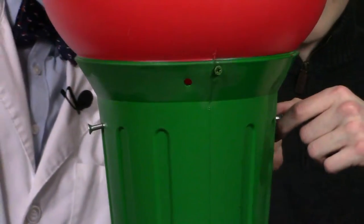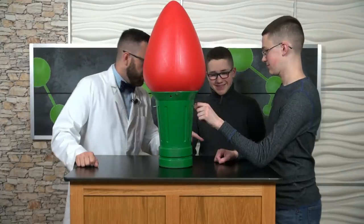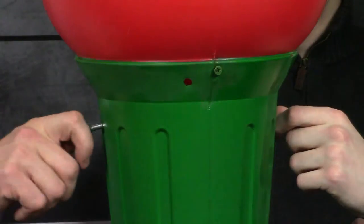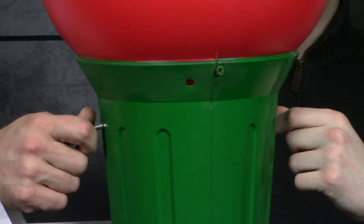Let's start with you, Connor. You hold that bolt sticking out of the side of the gigantic bulb. Next hold Ethan's hand. We're almost there. I'm going to hold this bolt over here sticking out of this side of the Christmas light bulb.